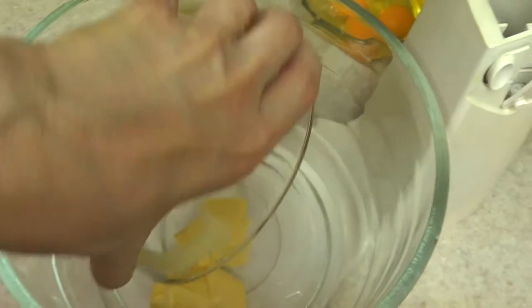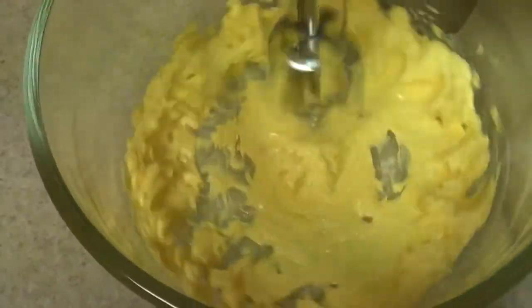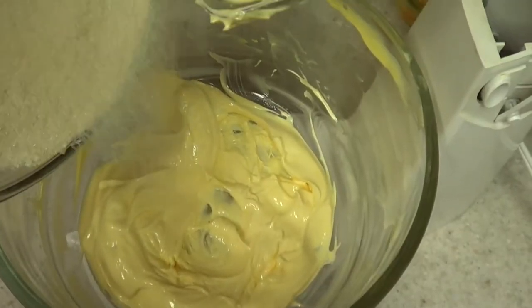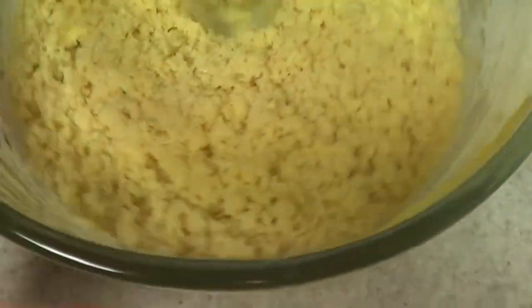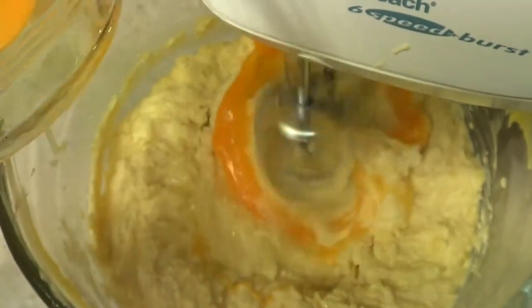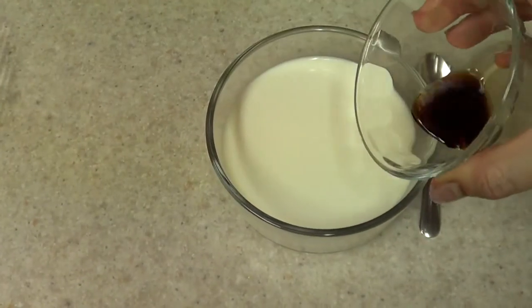The second bowl is going to be the butter mixture. We're going to be mixing the butter for around five minutes — you're going to see it change from really yellow to a light yellow until it's creamy. Then you're going to add the sugar and mix again until you have a sand-looking mixture. After that, you're going to add one egg at a time — add one egg, mix, then another egg, mix — so on and so forth until all four eggs are in. And that's it for the second bowl.